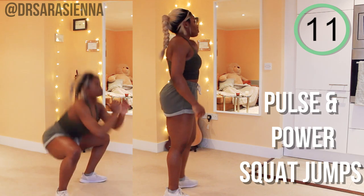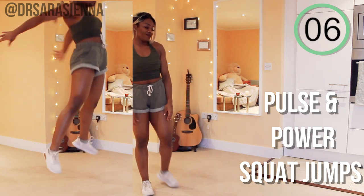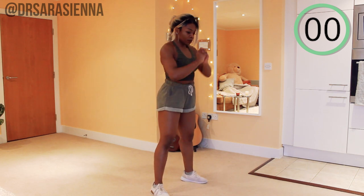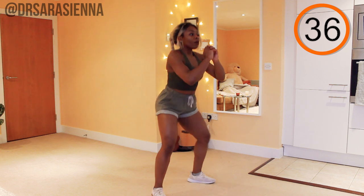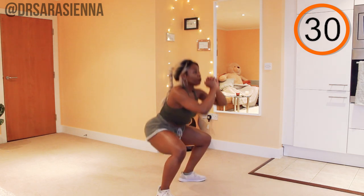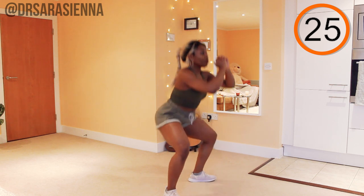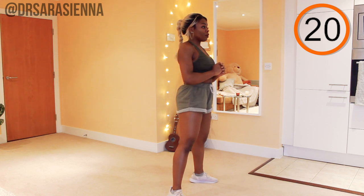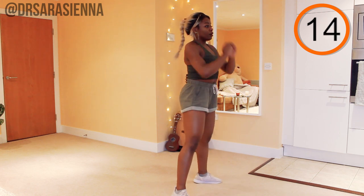We are working for 45 seconds and resting for 15. We're going straight in after the rest to the next exercise, which are these pulse and power squat jumps. I want you to start off pulsing for three and then explode into the most powerful squat jump that you can do. We are really activating those fast twitch fibers to really get some hypertrophy — pulsing and exploding up. When you land, be really careful to cushion that landing, weight through your heels, make sure you're wearing some decent trainers. Be as explosive and as powerful as you can.